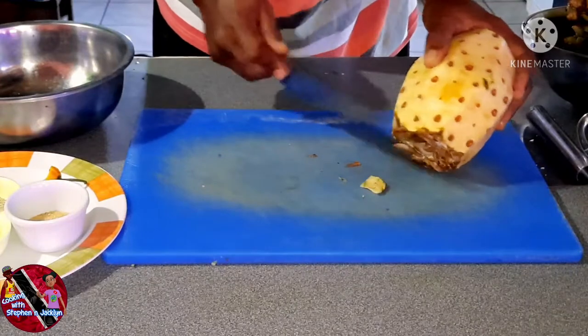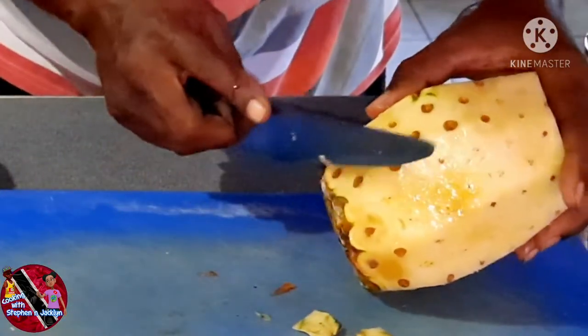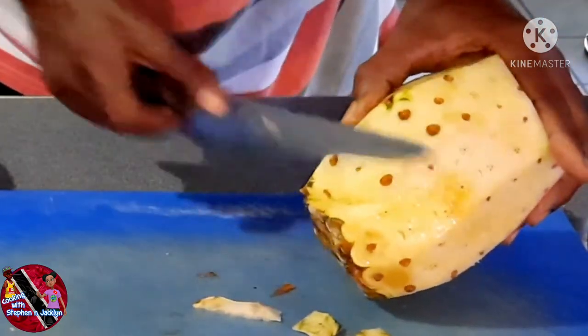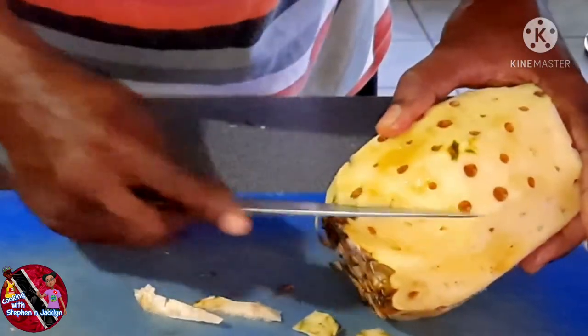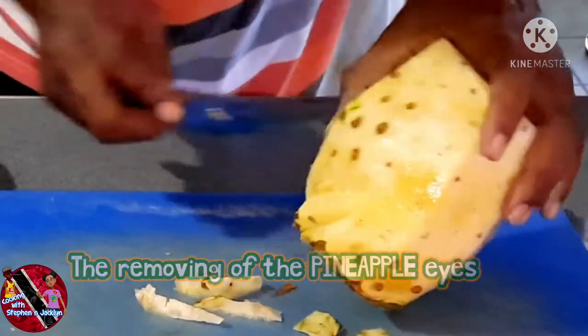This is where it's going to get a bit interesting. The eyes of the pineapple run in a spiral direction of sorts. Let me show you how we remove the eyes of the pineapple — this is not too difficult so long as you have a very sharp knife.